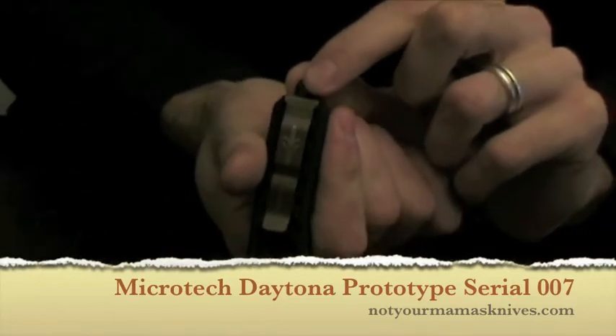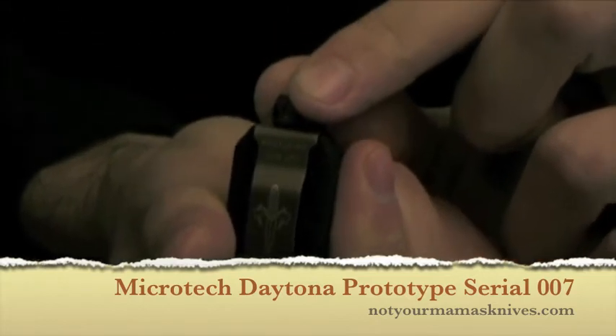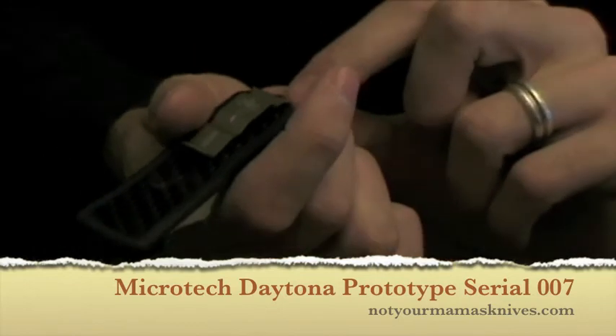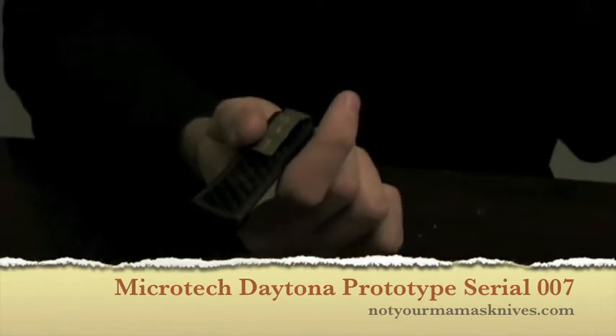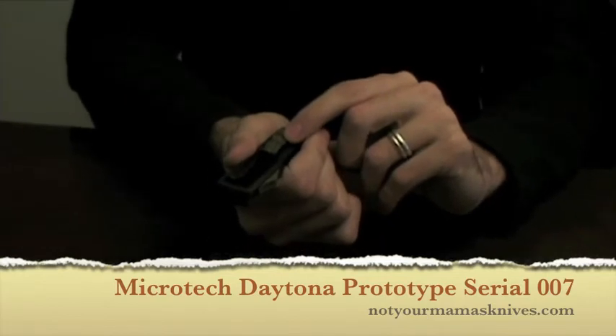I don't know, can you zoom in and see that? It doesn't look like it's coming through, but you should be able to see it in the pictures on our website. Serial number 007 and production date 08 of 2008.